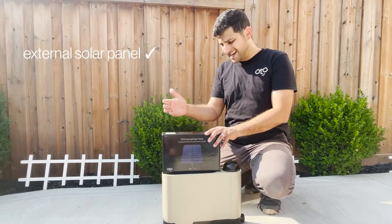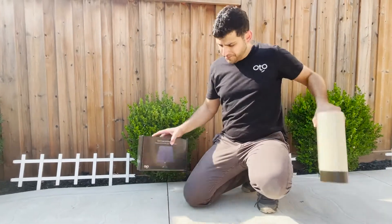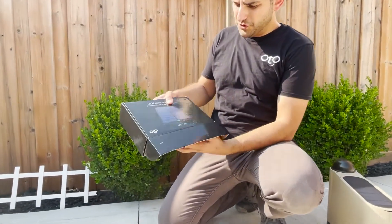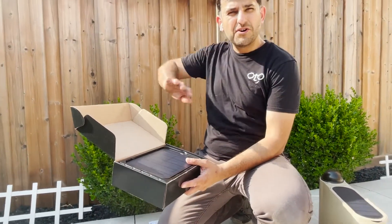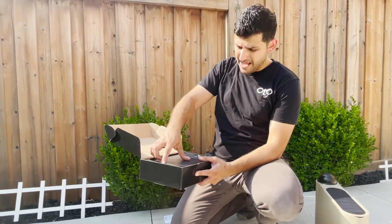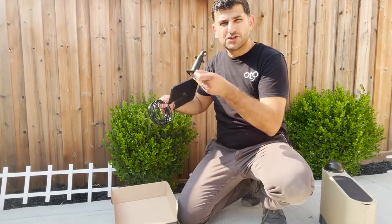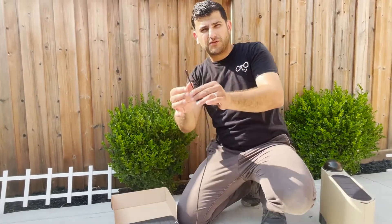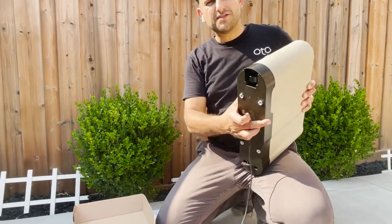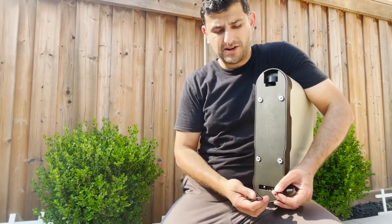In addition to the onboard solar panel and the provided 50-foot cable, there's also an available external solar panel that you can connect into that same waterproof plug on the bottom of the device. This external solar panel is really useful if you're trying to route the device where it can't get sun — such as under a tree or under an awning. It comes with a 16-foot cable, a bracket which attaches to the solar panel, and the plug connects into the auto device in the same location as the other external plug, right here on the bottom.